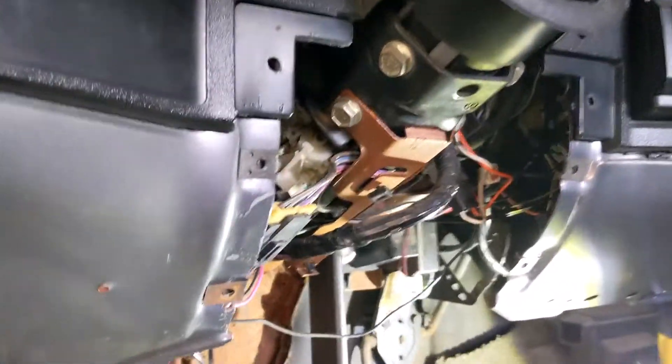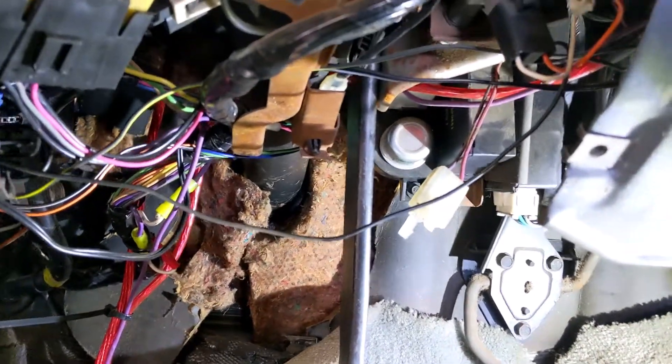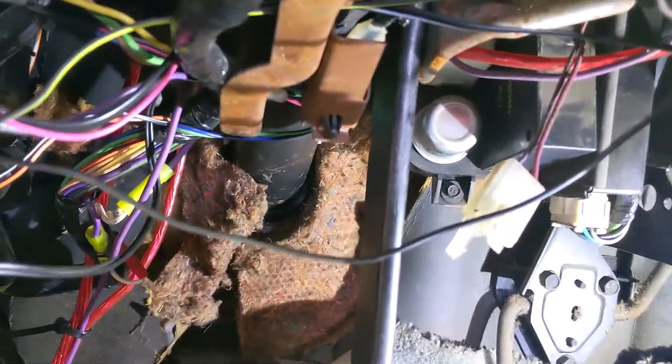One of the things I have to do to get the vacuum booster out is I have to disconnect the pushrod from the brake pedal.